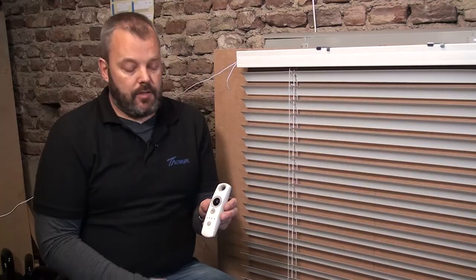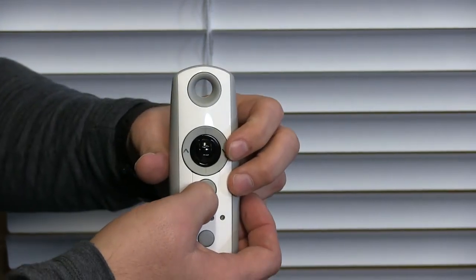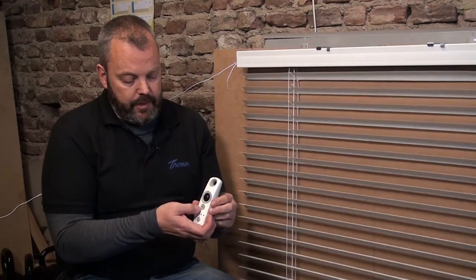Now what I'm going to do is find the upper limit — find where I want that to be. For me that's about here. So what I'm going to do then is press the MY and down button at the same time until the motor responds. It has responded now.